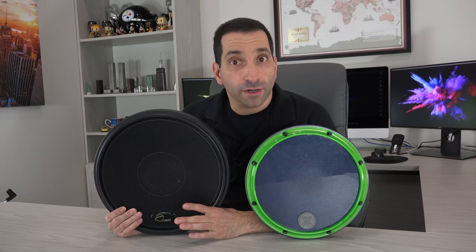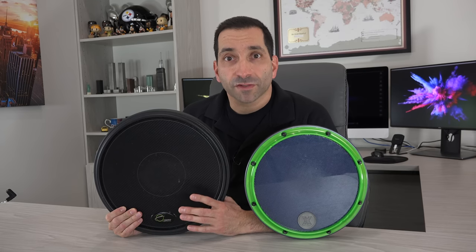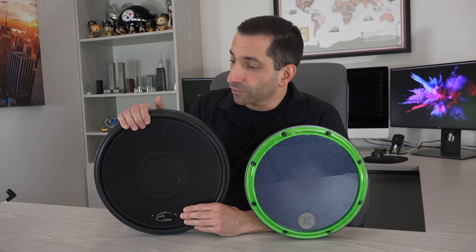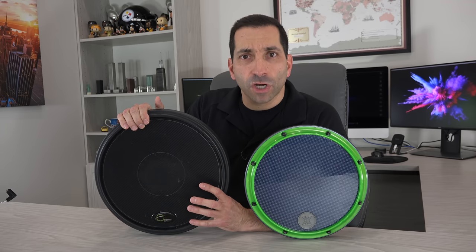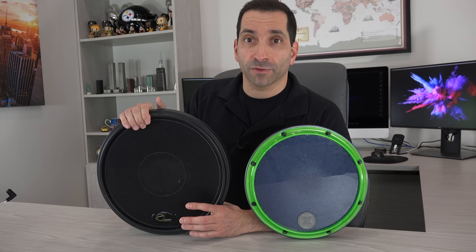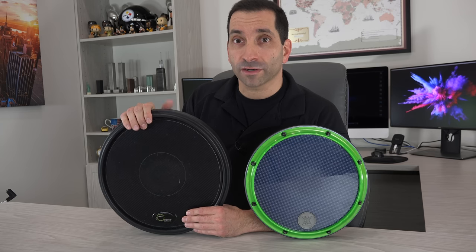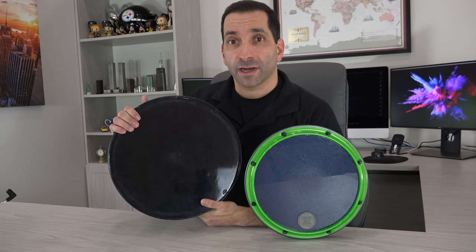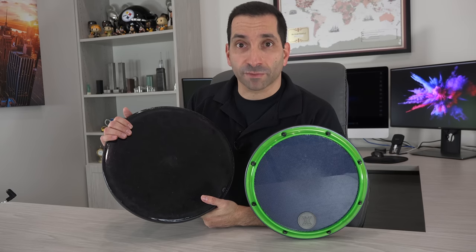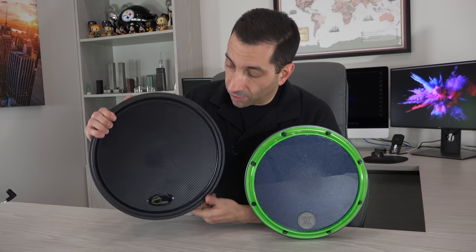Final thoughts: they are both great pads and I've been very happy with both. There's a little difference in sound — the Offworld pad has a slightly lower-pitched, less articulate, quieter sound. It's probably not going to annoy people if you live with roommates or parents. Especially if you play on the dark matter side, it has a bit more versatility with multiple playing options.